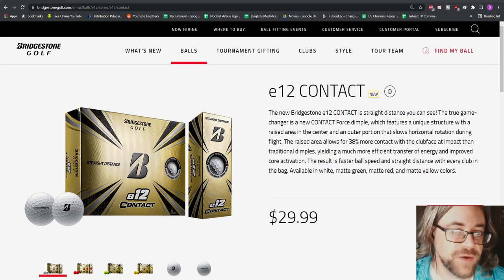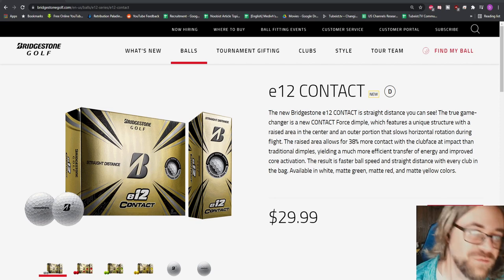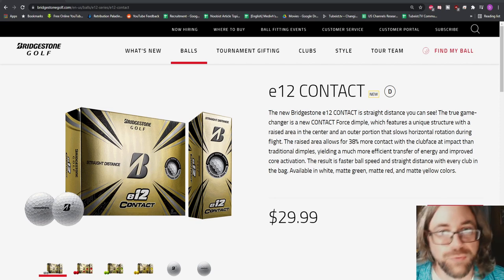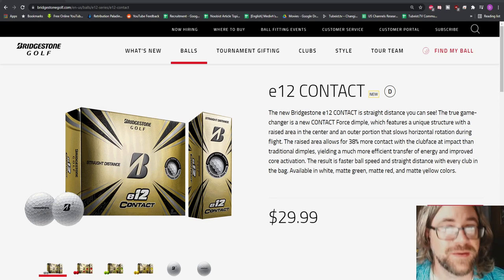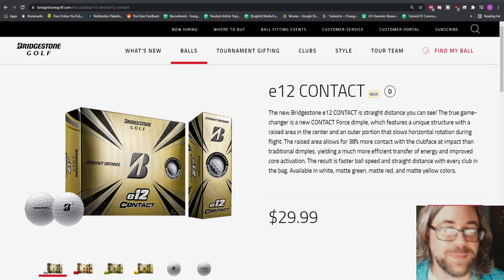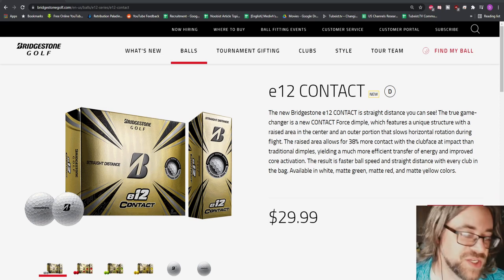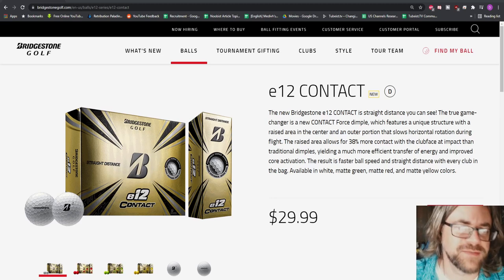Hey guys, it's Metro and we're back with another golf video. This time we're taking another look at a type of golf ball — the Bridgestone e12 Contact. It's a very interesting ball to me. I've been very interested in playing Bridgestone for a while. My uncle has converted, and I know a lot of people who are very high on Bridgestone.